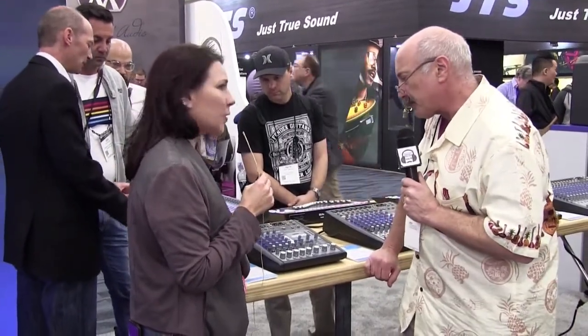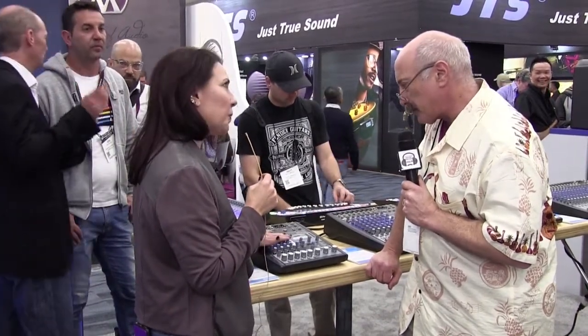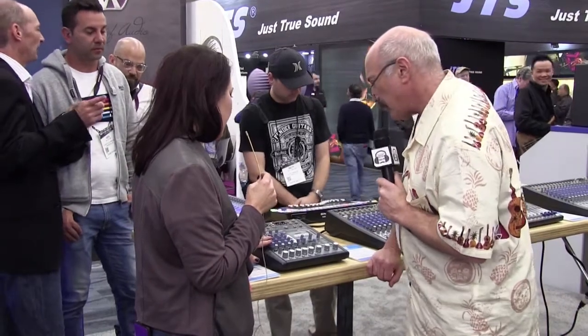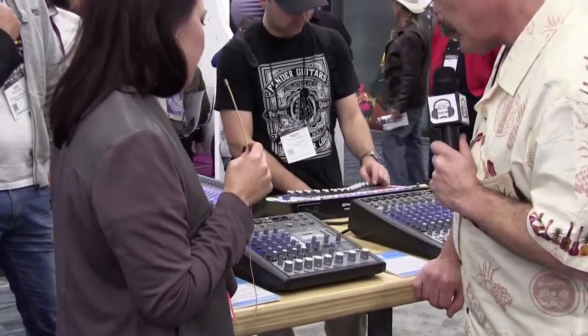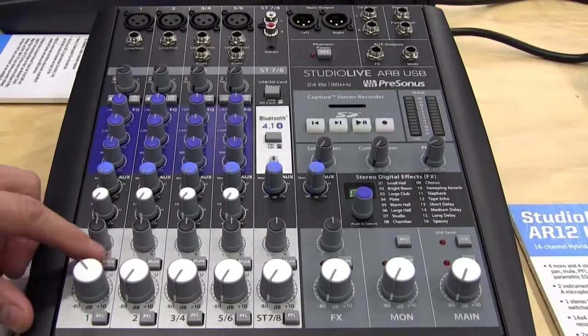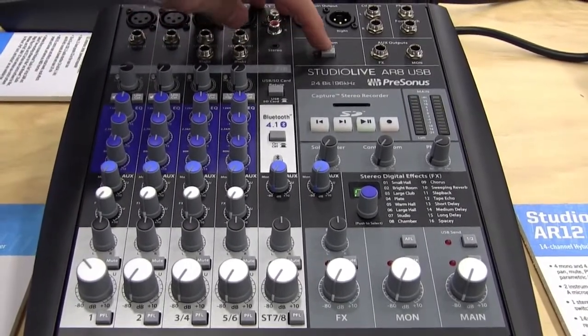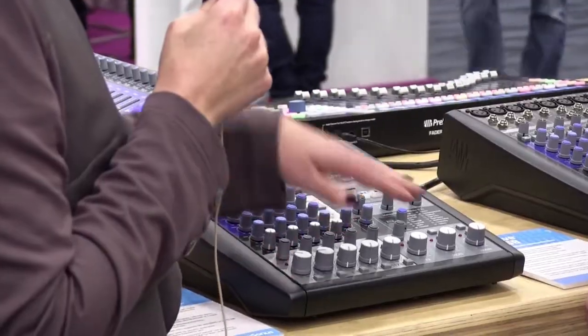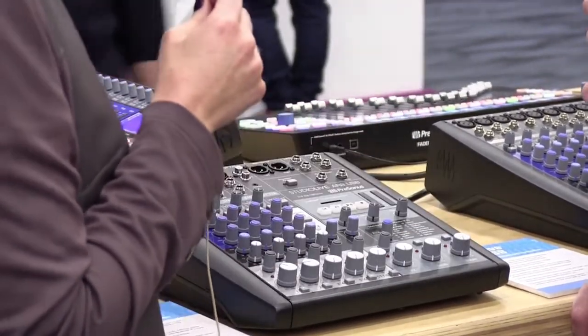The Studio Live AR-8 is a USB-equipped analog mixer, so it's a pure path analog front end. It has a three-band EQ on each of the channels, two mono channels, and two stereo channels if you need them. What's really great is it works as both a live mixer and in the studio. You have a full 10-channel audio interface built into it, so you can record all eight channels.